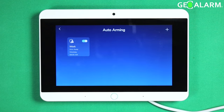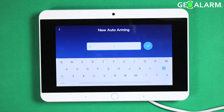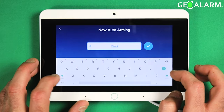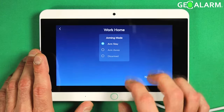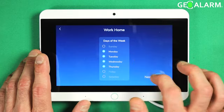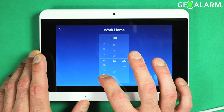On the flip side, if you want to create an auto schedule because you know you're going to be home every single day by a certain time, go ahead and hit 'work' and then we can put 'home' afterwards. That way you know you're arriving home from work, and then you'll put your disarm there. You'll set it for the days of the week.